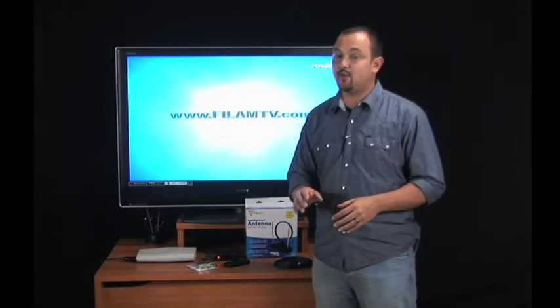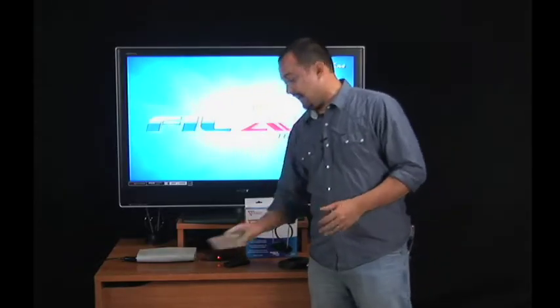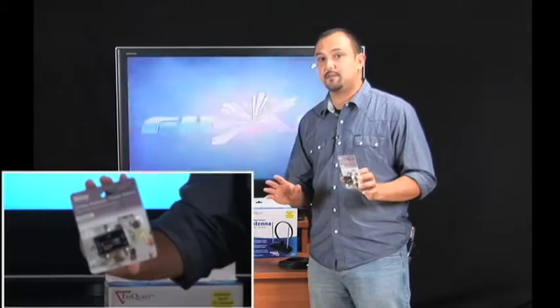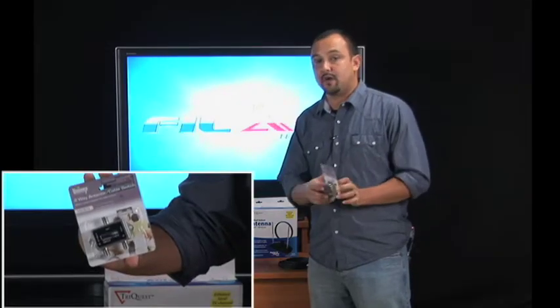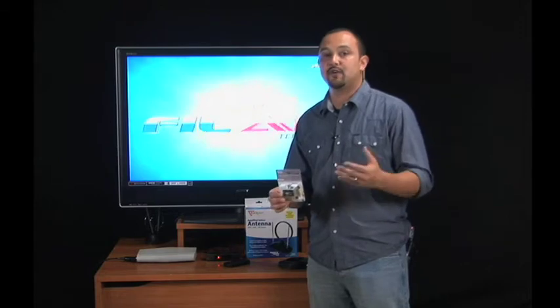So this is what you're going to need if you're setting up your digital TV and you have a cable or satellite subscription. You're going to need the same things: the coaxial cable, the digital antenna. The only difference is you're going to need to buy yourself an A-B switch. The A-B switch comes in a variety of forms. This one costs you a dollar, but you have to actually get up and switch from A to B. A is your cable or satellite, and when you switch to B, you'll be able to get digital on the air.